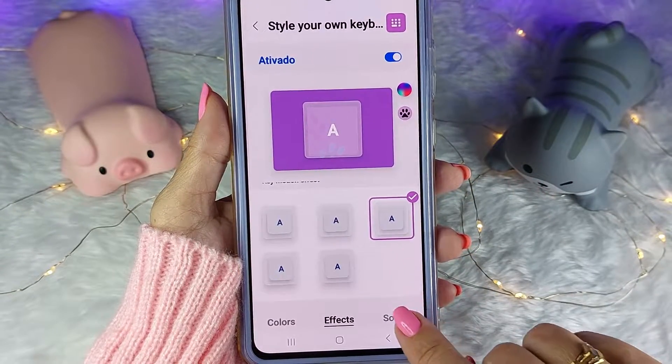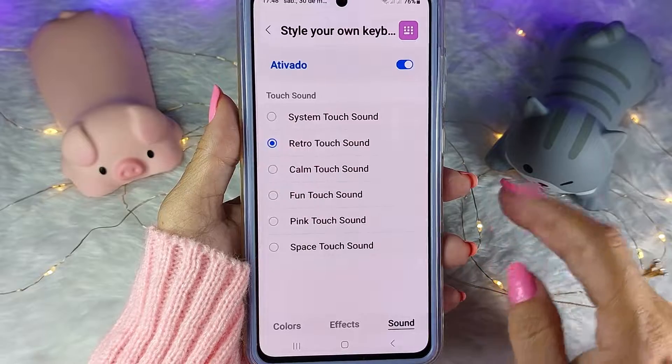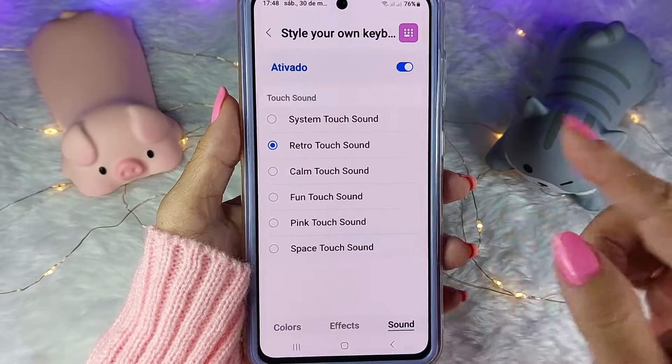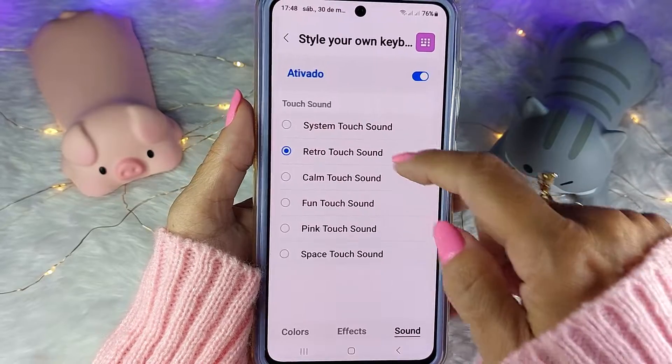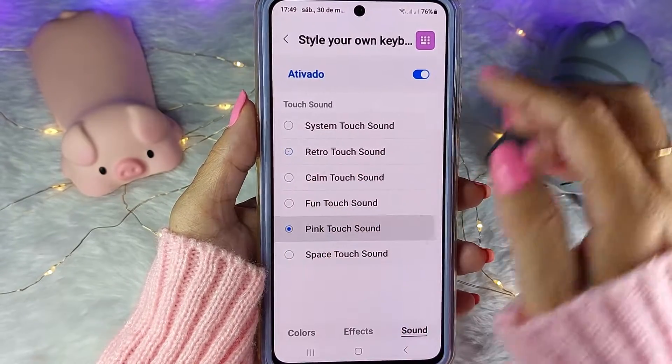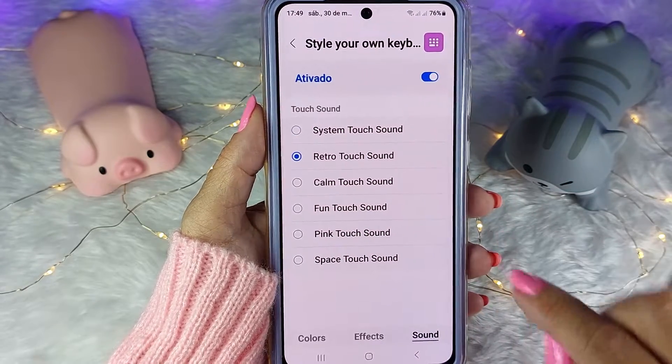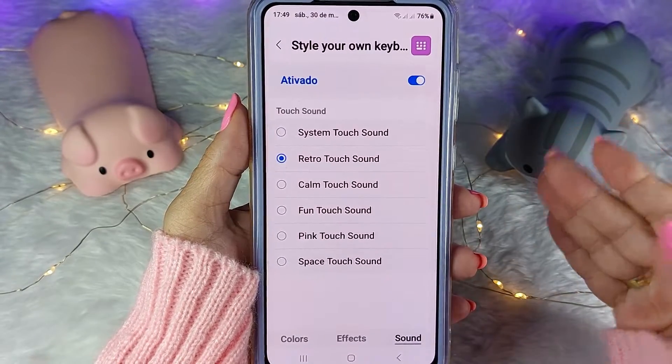Feito isso, você vai vir aqui em Sound e vai escolher o som da tecla — o som que o seu teclado vai fazer quando você digitar. Tem esse retro que eu gosto bastante. Vou aumentar aqui. Então você escolhe o seu — vou manter o retro. E o meu teclado está pronto!